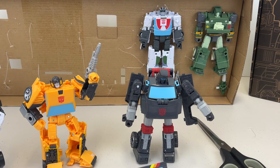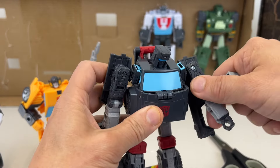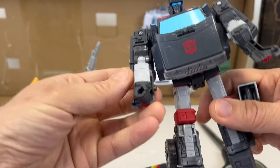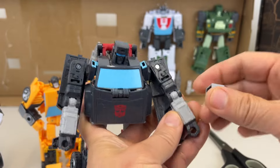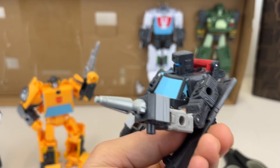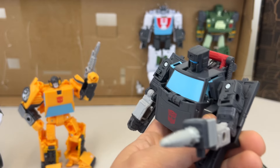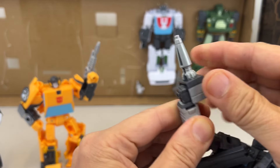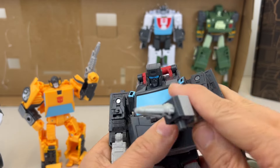Let's have a look at Trailbreaker in robot form. I think that's basically all his transformation. We'll put his gun into the slot here, and it almost disappears into his hand - it looks like it's part of his hand. I put that in right, so it goes right into his hand and can actually slide so far down that it becomes part of his hand, almost like a drill.